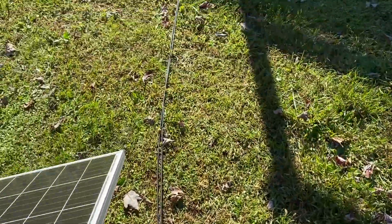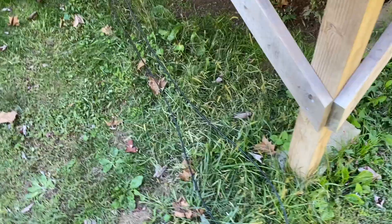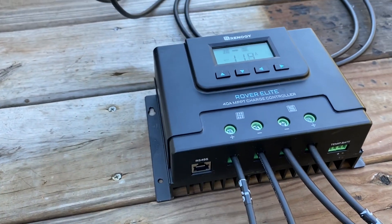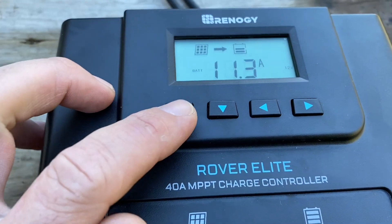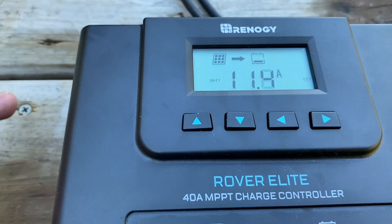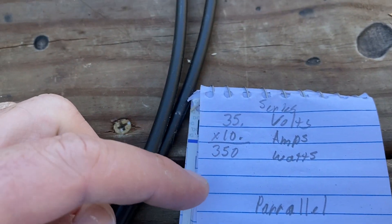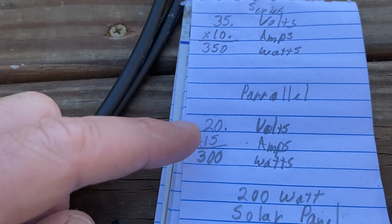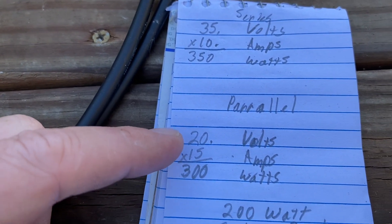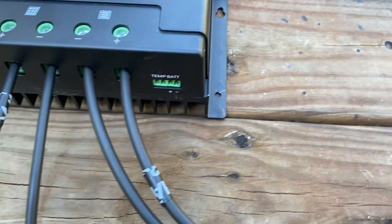You run it over to your charge controller. I'm trying to run this vacuum cleaner constantly off of this — based on everybody's calculations online I should be able to run it without a problem. This thing is running at 35 volts and 10 amps, so 35 times 10 equals 350 watts in a parallel circuit. I had it hooked up the other day and it would only run an extra 15 minutes — it was running 20 volts, 15 amps, 300 watts total.